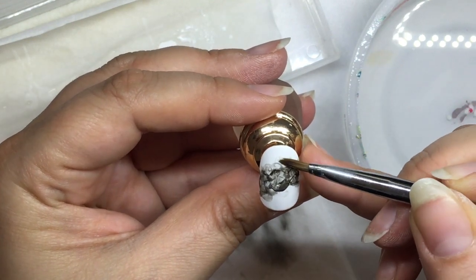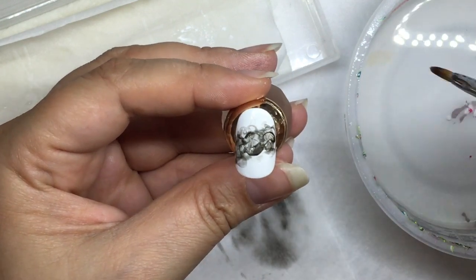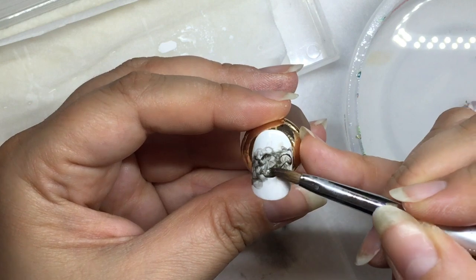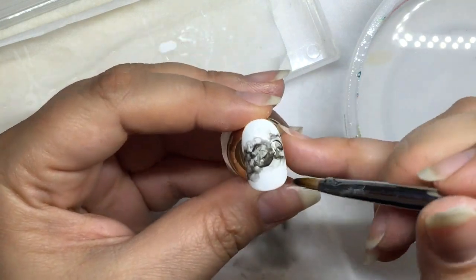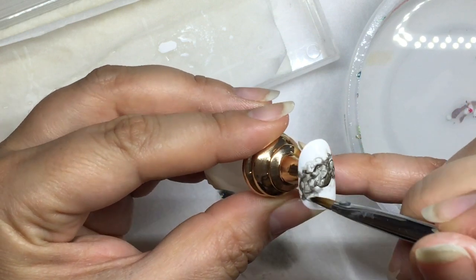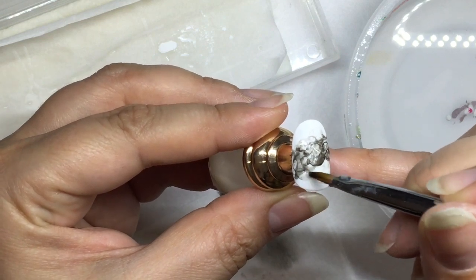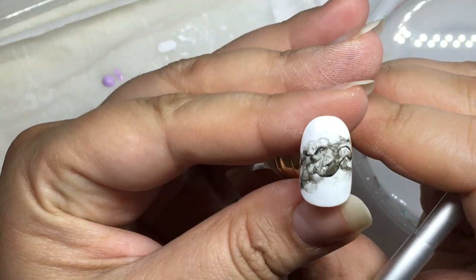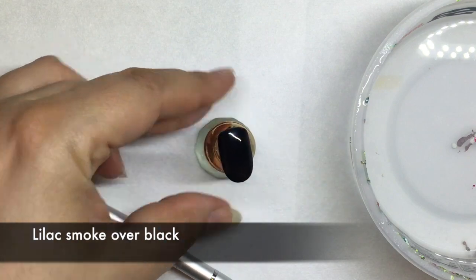And here's our finished product and it's already dry. You would just top coat this with a gel top coat and your client will be super excited about their custom nail art — no two designs are the same. Just making sure everything looks exactly the way that I want it and removing any areas that are too harsh or too dark. You really can't go wrong with this because it is such a nebulous shape that you can't mess it up. And there's our finished smoke nail.